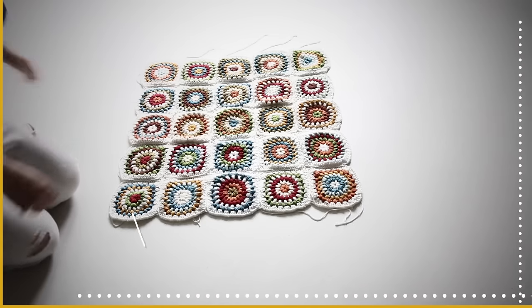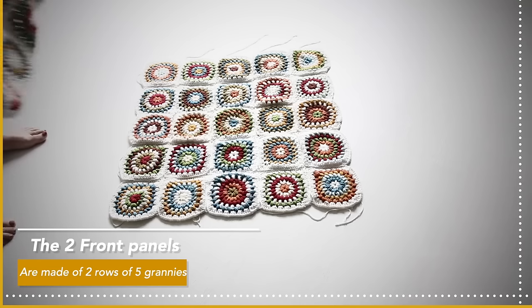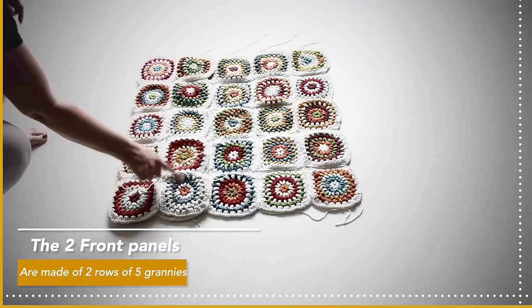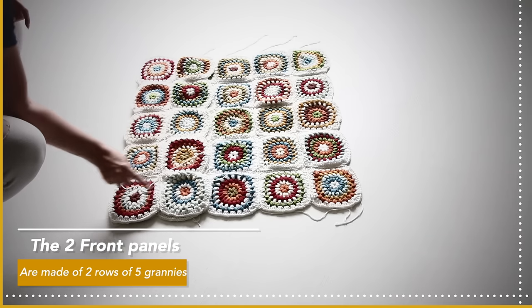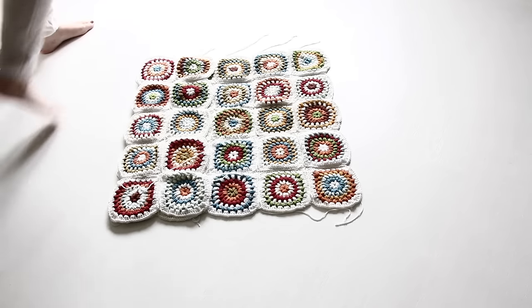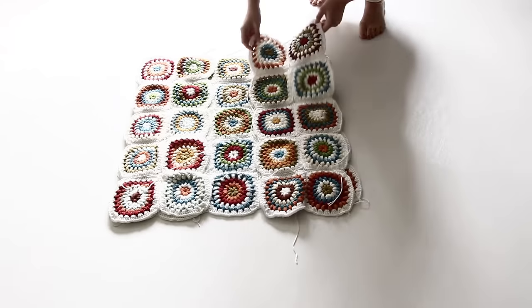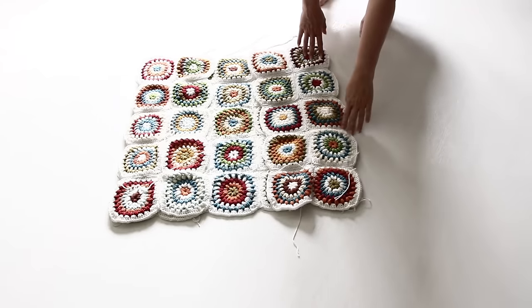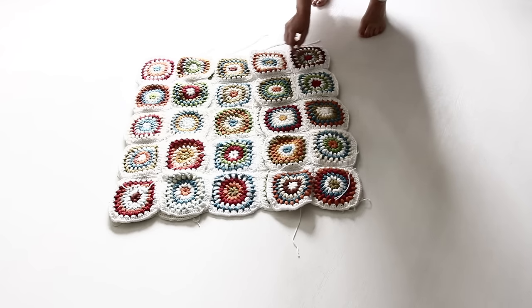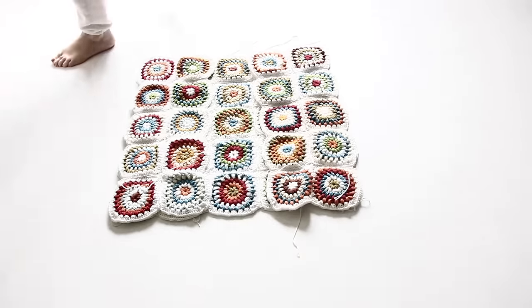The front is more of the same, but it is two rows of five granny squares — so 10 granny squares in total per panel. Repeat that for the other panel as well. Now you have assembled your back and your two front panels.